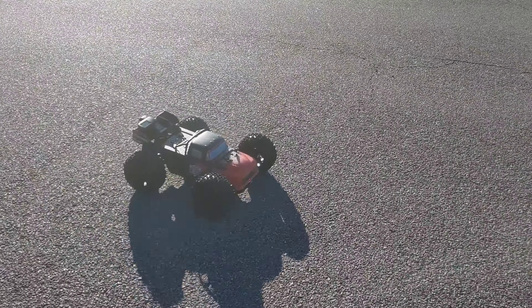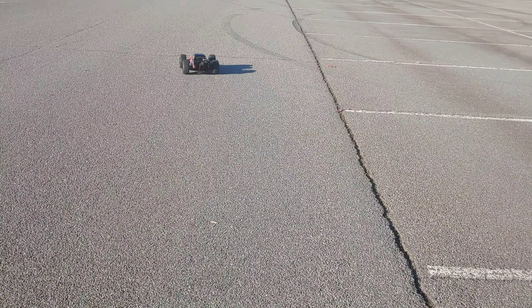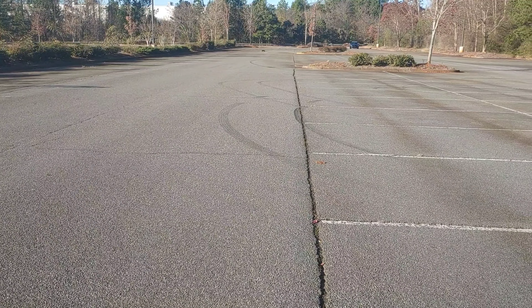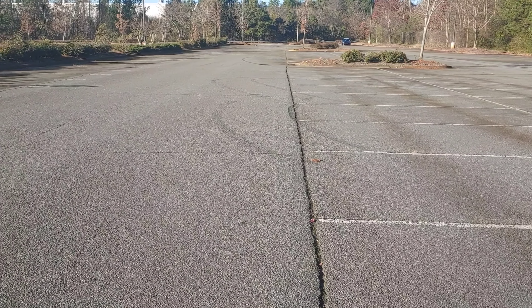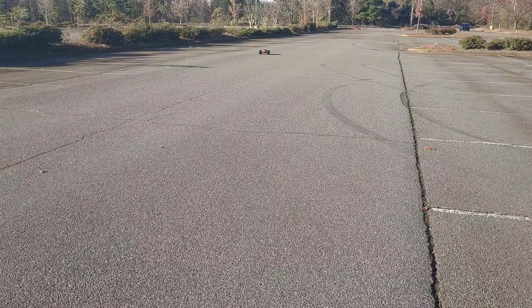Alright, let's see what we got here real quick on 4s lipo. Alright, 4s lipo — 47.9. I'm gonna go down one more time, see if we can squeeze that 50 miles per hour out. Come on back down, one last run, full speed going.